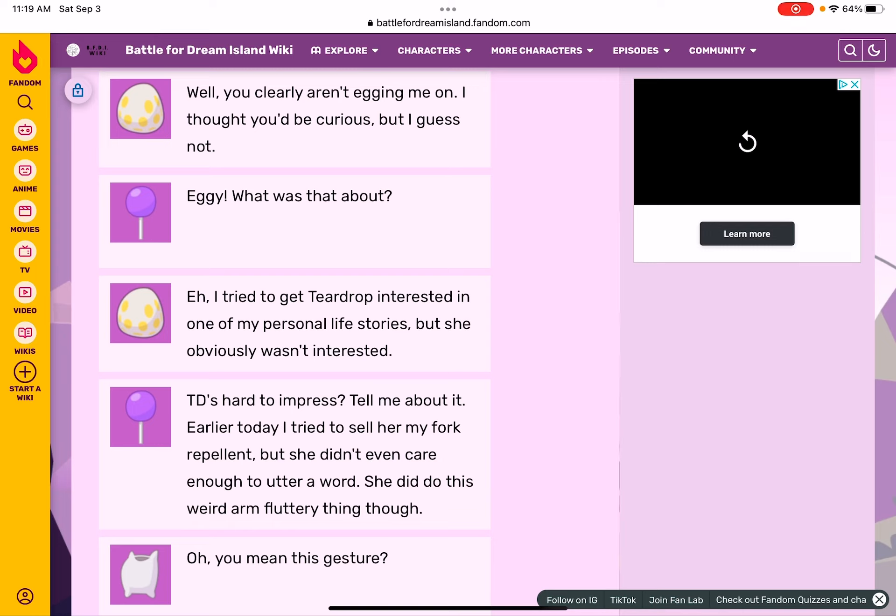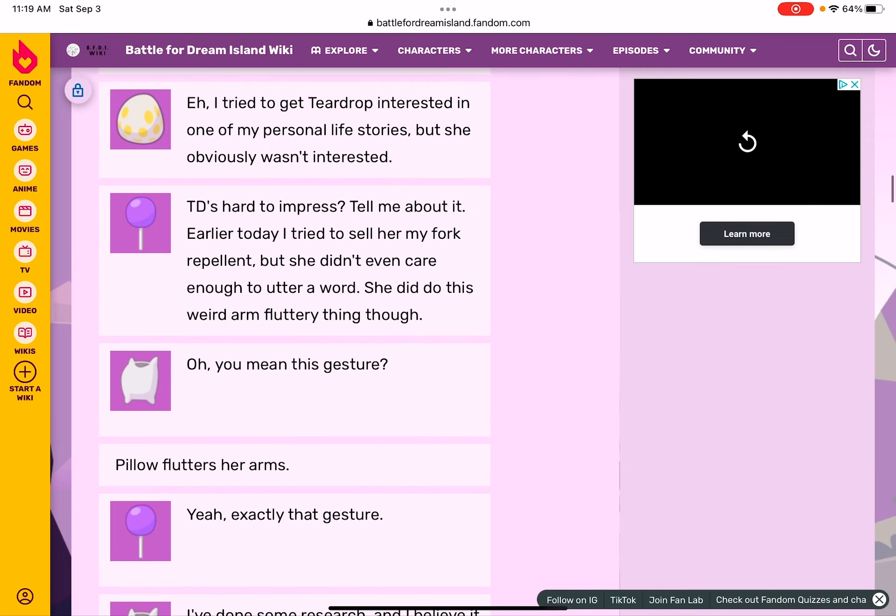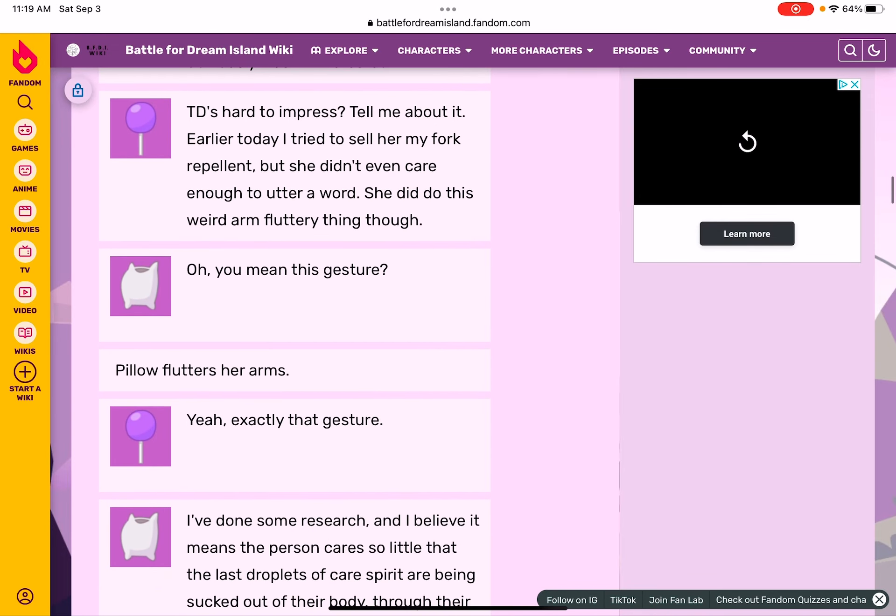I thought you'd be curious, but I guess not. Eggy, what was that about? I tried to get Teardrop interested in one of my personal life stories, but she obviously wasn't interested. TD's hard to impress. Tell me about it — earlier today I tried to sell my fork, but she didn't care enough to utter a word.